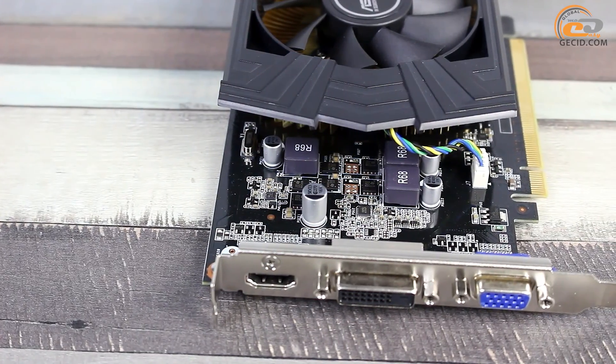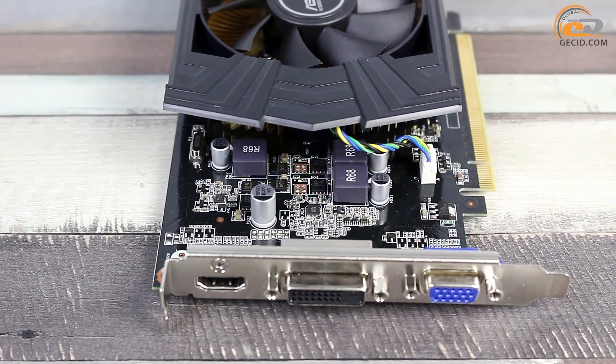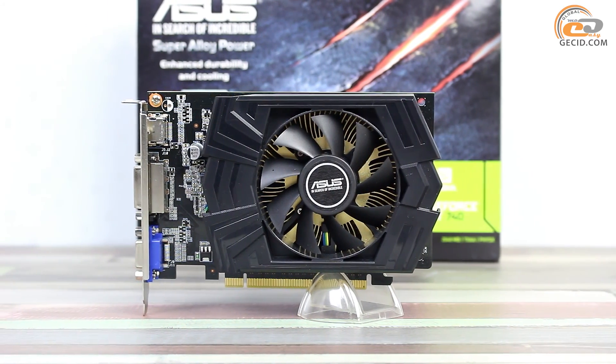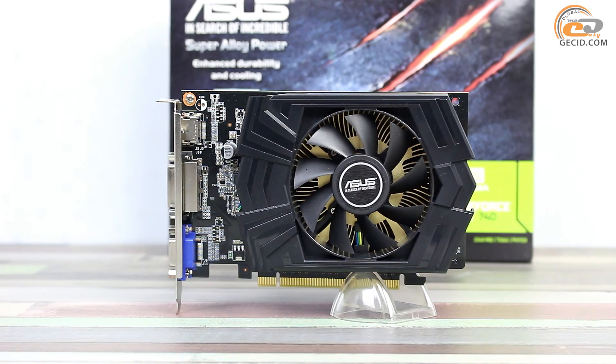NVIDIA SLI Bridge is not available as there is no support for this technology. An additional 6-pin PCIe power supply slot is not available either, although it is claimed in the reference fashion. The solution is quite reasonable as a 64-watt video card will do enough with a power supply of 75 watts, which can be provided by a PCI Express 3.0 slot.